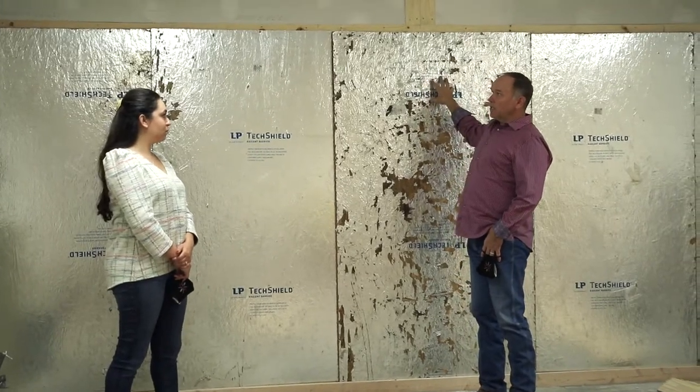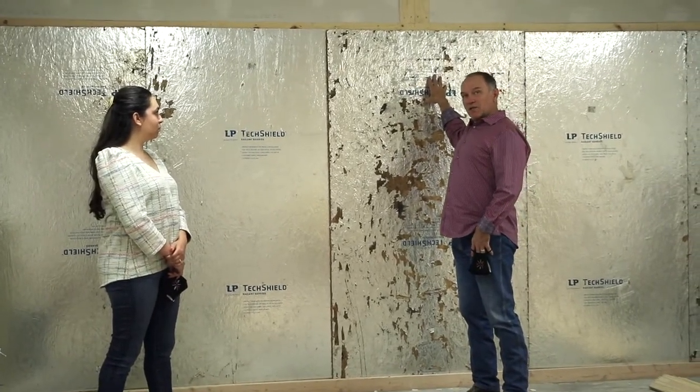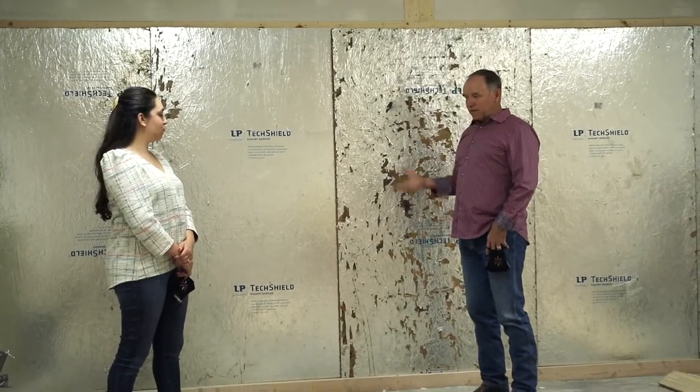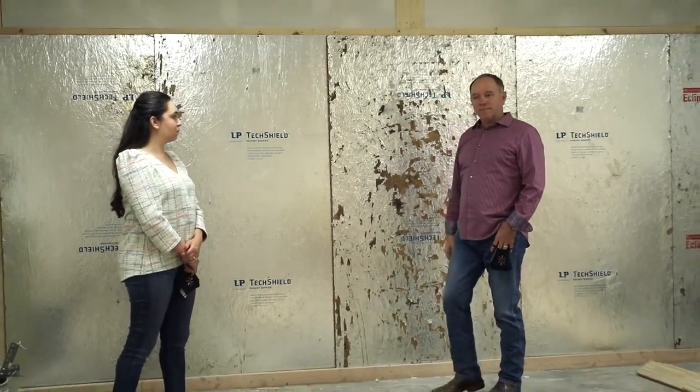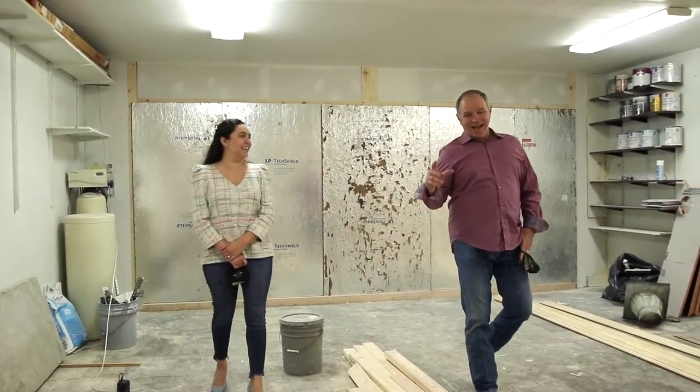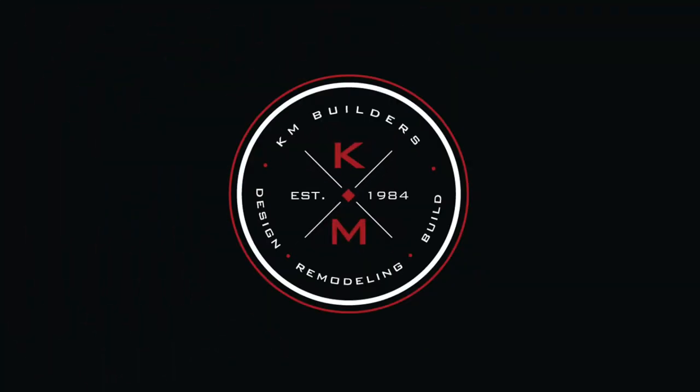We'll send the guys out the morning of the install of the garage door, take this down, they'll install the garage door, and we'll be done. We also took that little weird floor out. And if you'd really like to have your garage doors widened, that's a project we love doing, by the way. We'll see you guys in the next one. Bye.